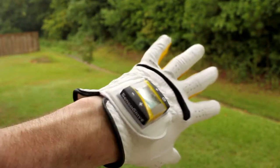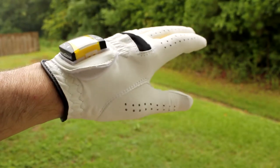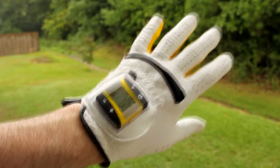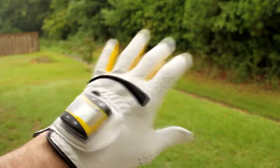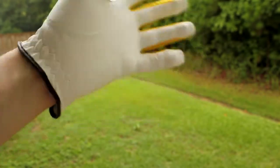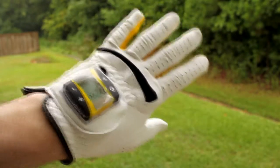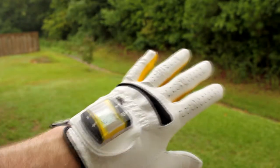It provides real-time audio and visual feedback from the glove to the computer 80 times a second — very accurate. It tells you when you're gripping too tightly so you can adjust. It's made of high-quality cabretta leather, which feels very nice and breathes to keep you cool. It helps with golf swings, back swings, impact, follow-throughs, driving, putting, and chipping. It's available at sensoglove.com, comes in small to extra large, and is priced at $89.